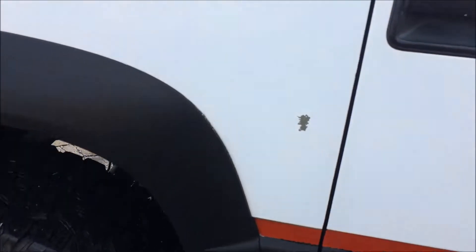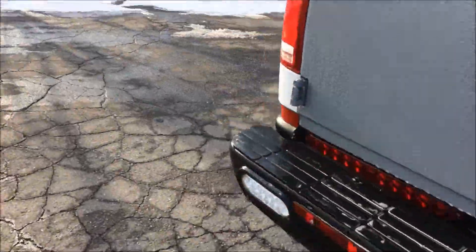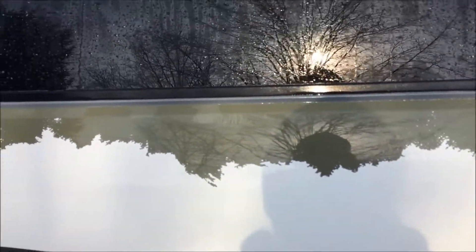I found another spot on this side doing the same thing — little tiny nick, open it up. That's also why with quarter-car washes they tell you not to put the nozzle too close, because this will happen.